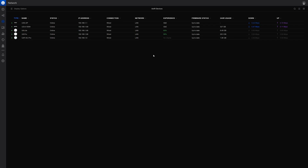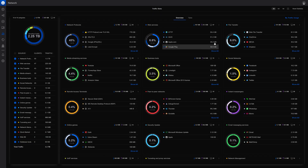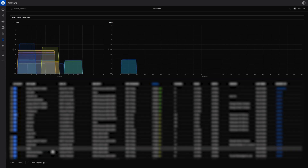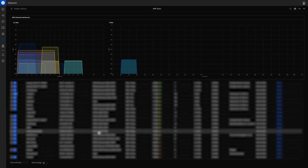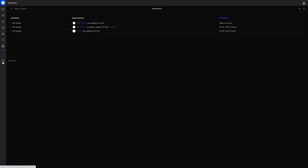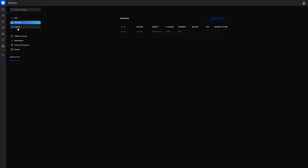The devices tab also allows me to specify when I want to update the firmware on each of these devices. Another tab shows all the attached devices, which is similar to the topology page. There's also a page with a more detailed breakdown of the traffic that's been flowing through, and a page showing Wi-Fi devices and other Wi-Fi networks nearby along with their signal strength. I can go in and inspect each of these, and there's also a tab for advanced features such as port forwarding.